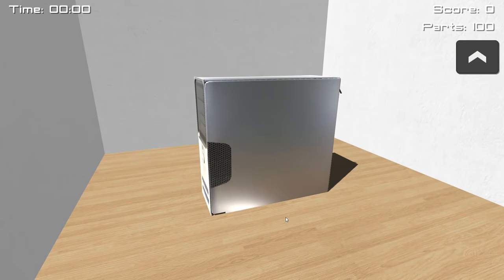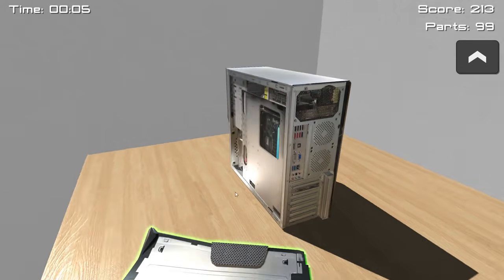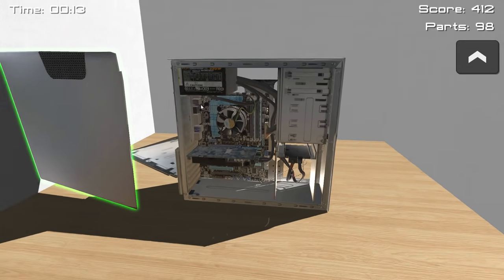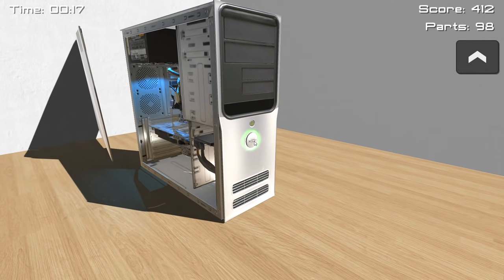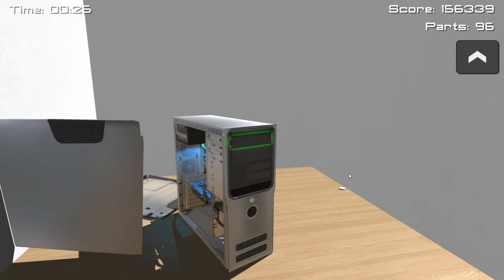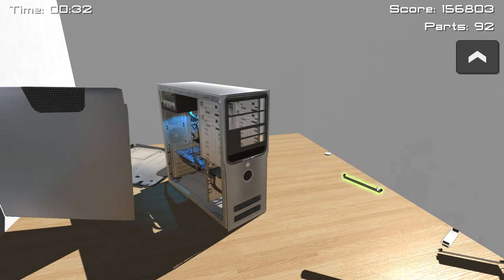This is a computer. I vaguely understand how these work. But I'm probably going to demonstrate why I don't actually build my own — I pay someone else to do it. The most important thing for a computer is ventilation. So I'm going to add extra ventilation right now to keep stuff from overheating. I've already improved the computer quite significantly — imagine all the extra ventilation that exists right now.